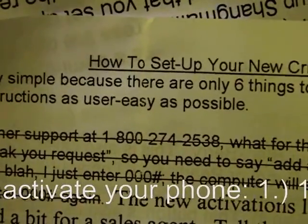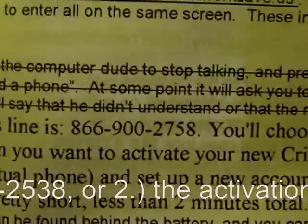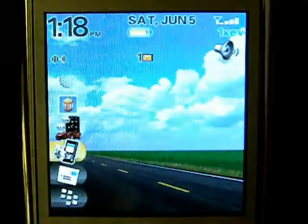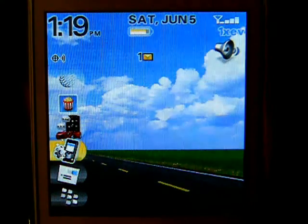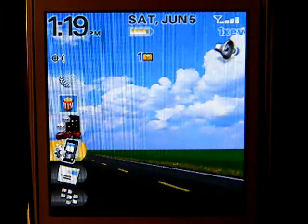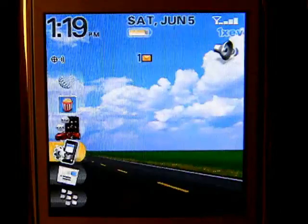Dial 1-800-274-2538 — that is 1-800-Cricket. Or alternatively, and I think this is a little faster, call the activations line at 1-877-900-2758, then press option 1. You'll talk to someone probably in sales and have to ask for activations, or the first person may be able to do it. Tell them you want to set up a new flashed phone on your Cricket account — either set up a new account or put the information into your existing account.